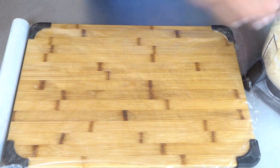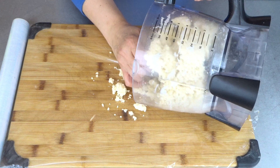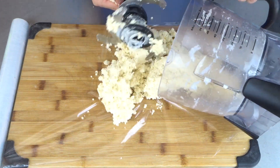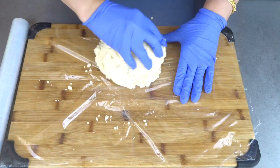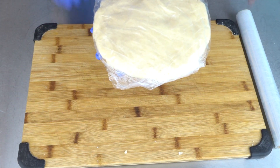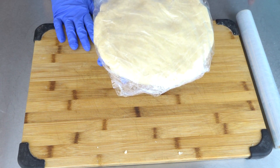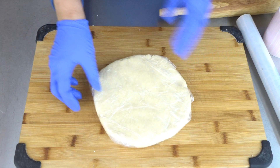I have saran wrap here. We are going to take our dough out, press the dough down, and wrap it in saran wrap. Now we are going to put this in the fridge for 30 minutes.